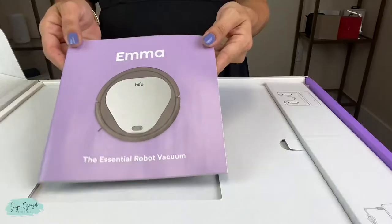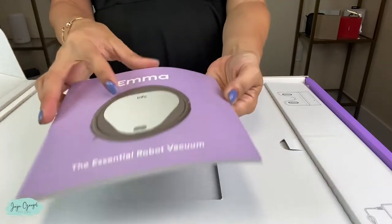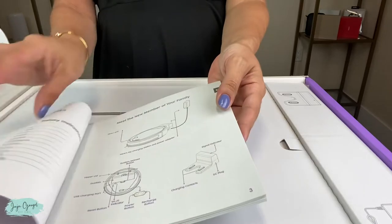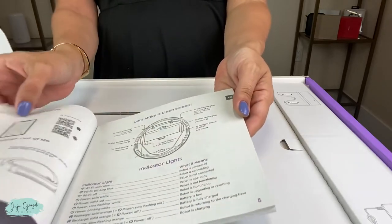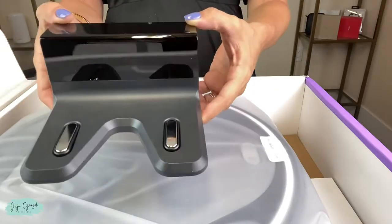The first thing we see here is the manual, which is going to give you all of the instructions and everything you need to know about Emma. We also have the power cord and the base for Emma.